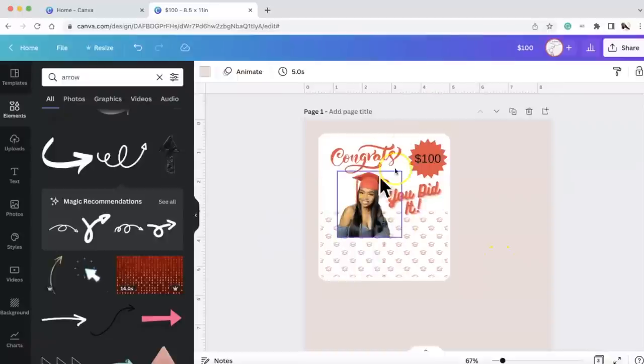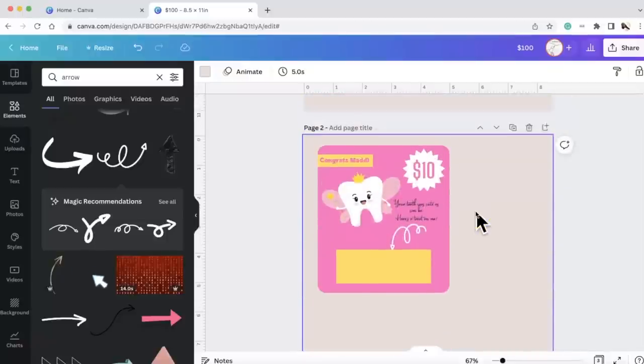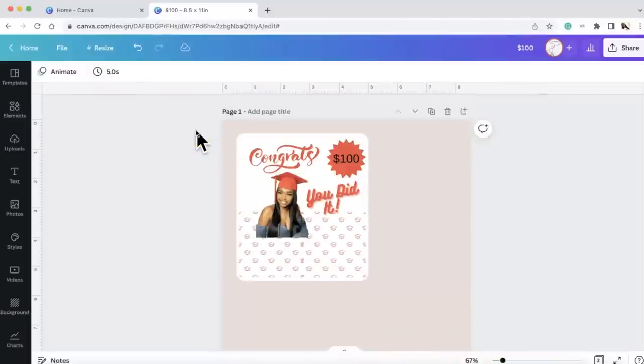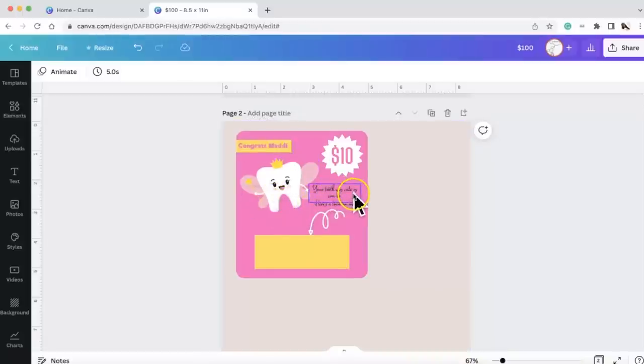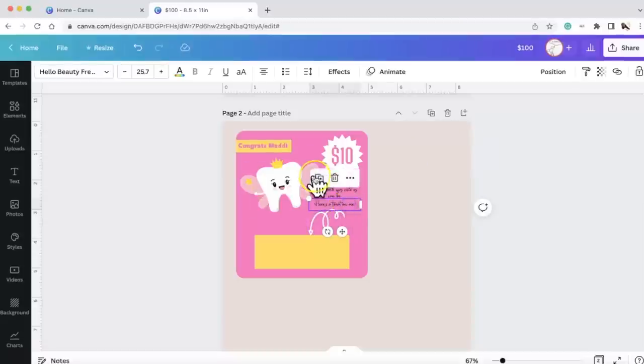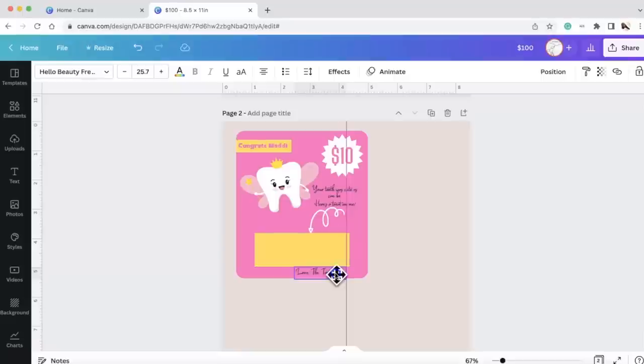So that's the tooth fairy one and that's the graduation one — you can make a Mother's Day, Father's Day, birthday, or any occasion you want. I may do a live and make some more if you guys want. 'Congrats, you did it' on one; 'Congrats Maddie, your tooth is as cute as can be, here's a treat on me' on the other. We could also add 'Love, the Tooth Fairy' at the bottom and bring everything up a little bit. Just want to make sure it fits.